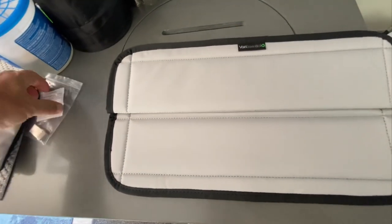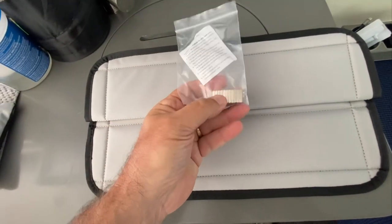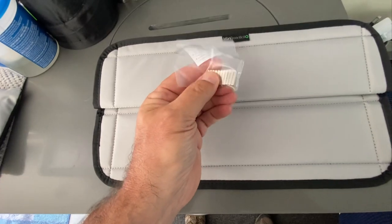So I'm going to go ahead and watch the video very quickly, and then we'll come back and get these magnets installed.